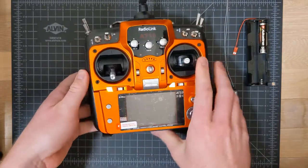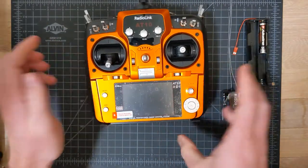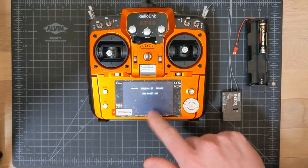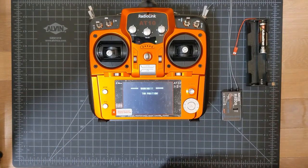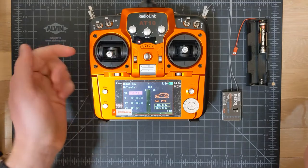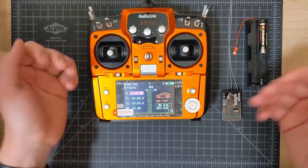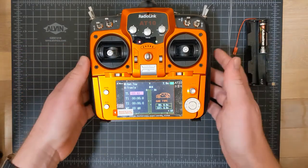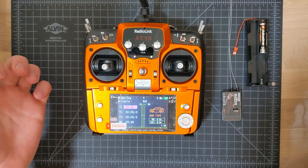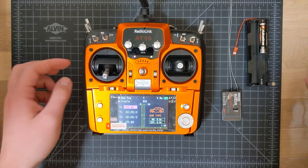Let's turn it on. Flip the switch on, and we get a warning for throttle position. This is already good — it's a standard feature. If you start the controller with the throttle not at zero, it should alarm, because in case your model is already powered on, when you turn on the controller you don't want the model to take off or drive away. So it's nice it has a throttle alarm.